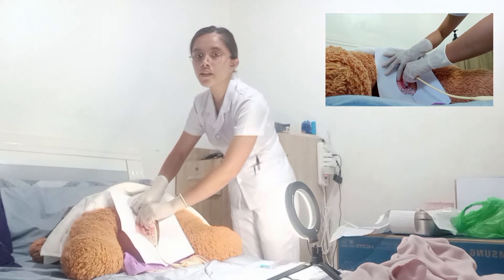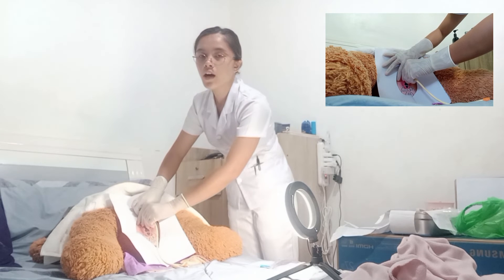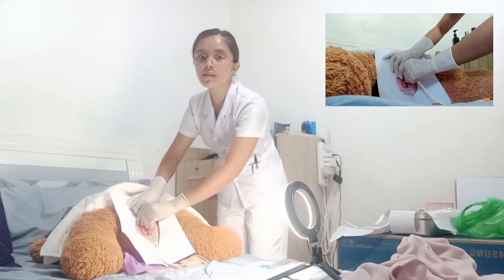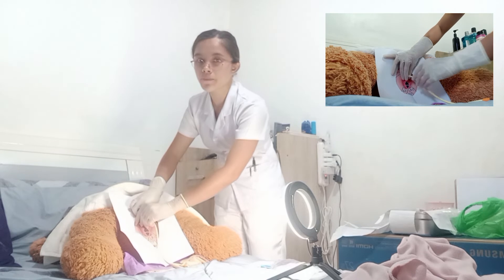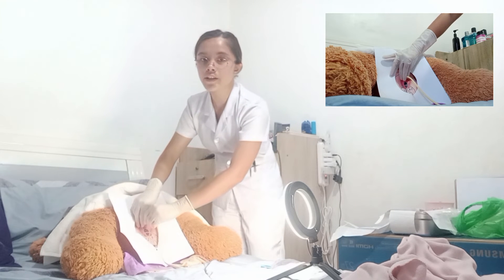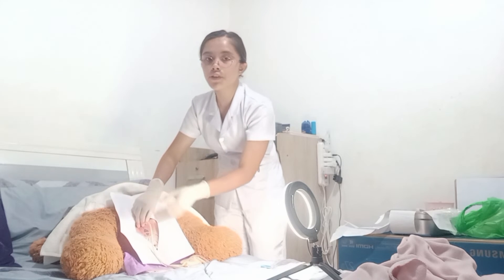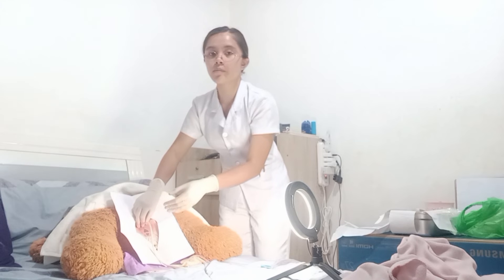If a specimen needs to be collected, pinch the catheter with the thumb and finger while placing the specimen container in position. Rest the hand in the thigh area while holding the catheter in place to prevent coiling and displacement of the catheter, which may increase the possibility of contamination to the urethra.